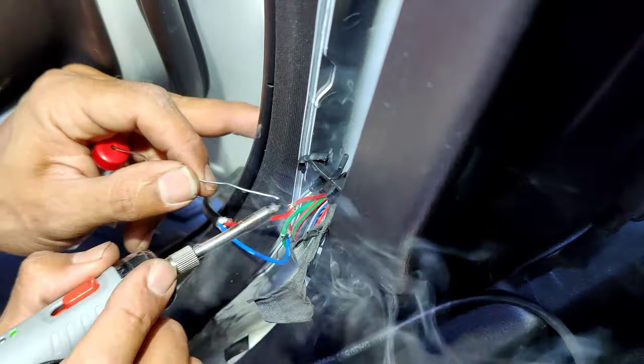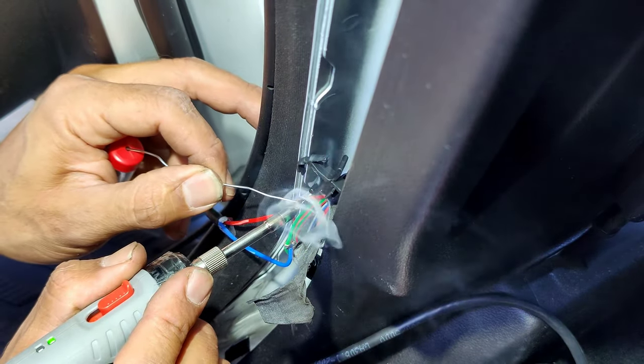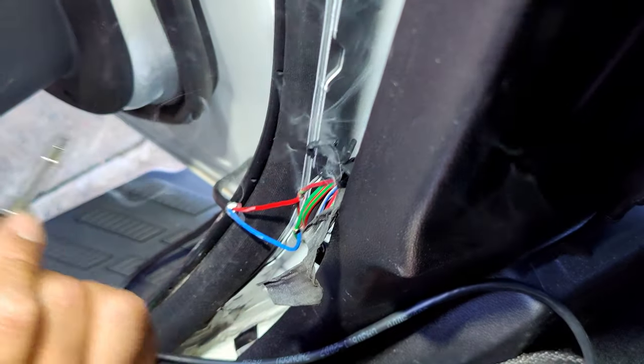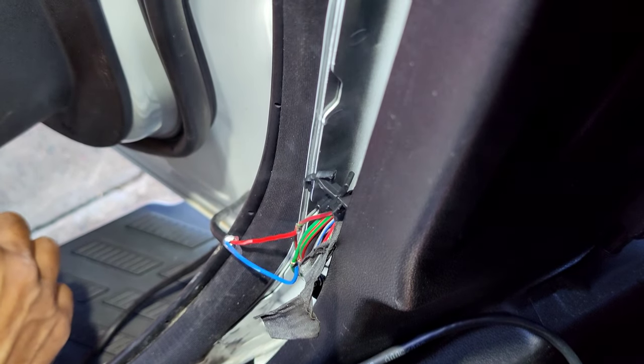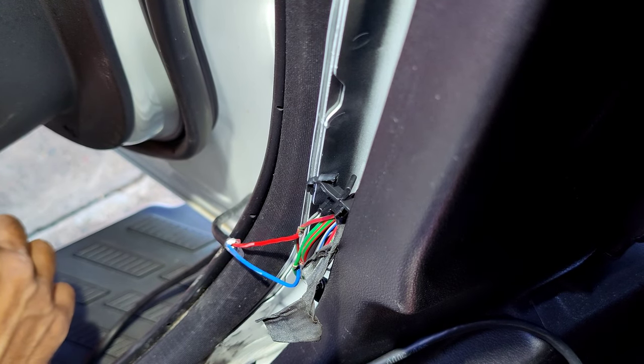So we've stripped back the cables — we've got red going to red and green going to blue. One's your positive and one's your trigger; it reverses depending on which way you're locking or unlocking the car. We're just going to solder the cables back. All neatly done — look at that, beautiful. So that's all soldered. We're going to tape that up and put some cloth tape back on it and we're pretty much ready to go.